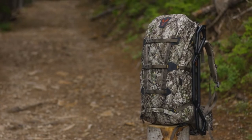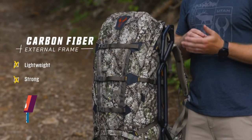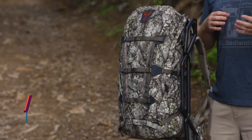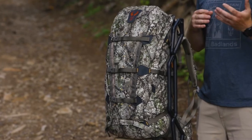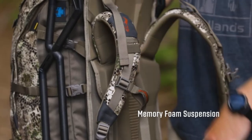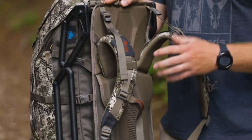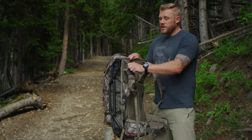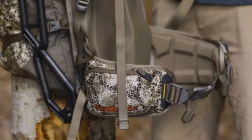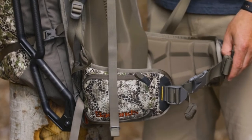This is the new carbon aux pack. It utilizes a full carbon frame system and is an external frame pack. The frame curves to keep weight close to the center of gravity. It has a built-in meat shelf, so you can use the pack and frame separately from one another — pull the bag off and use it as a meat packing frame, or use the two together. As with all Badlands products, it's backed by an unconditional lifetime warranty.